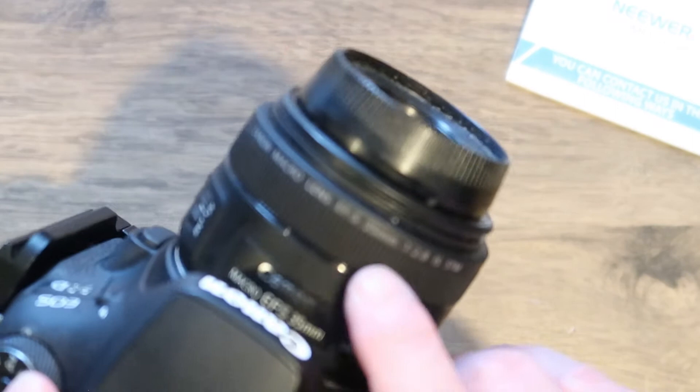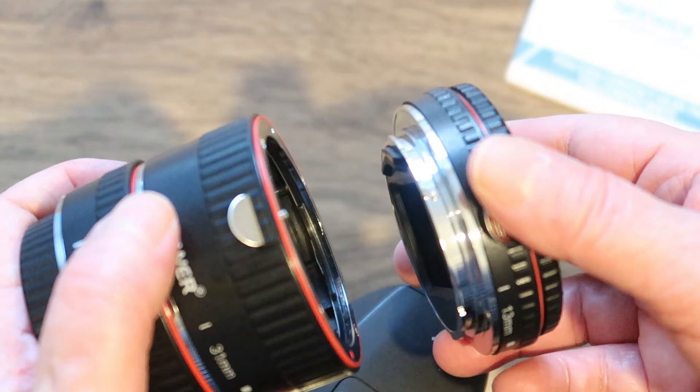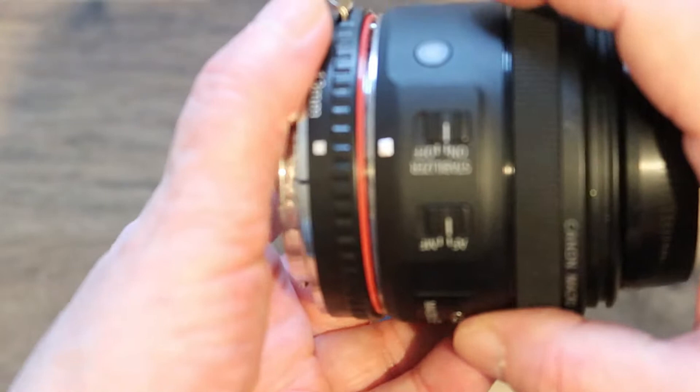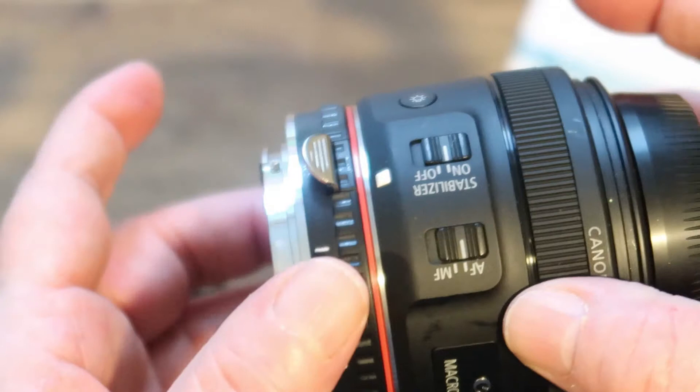I've got the Canon 90D camera here with the 35mm lens on it. I'm going to take this off and use the smaller extension tube first. To unclip the lens, press that little silver button and twist it off. You can either attach the lens to the extension tube first — line the white dots up and twist until it clicks — and then attach it to the camera, again matching the white dots and twisting until it locks.